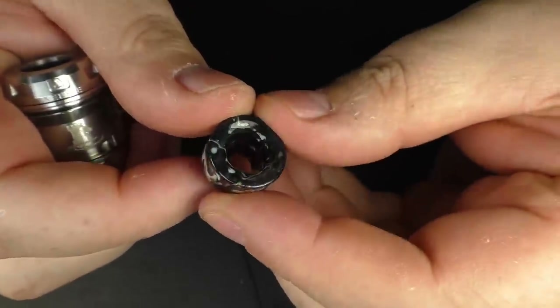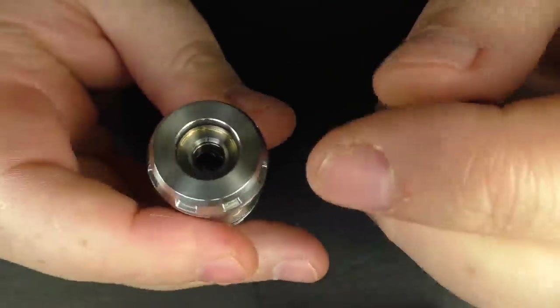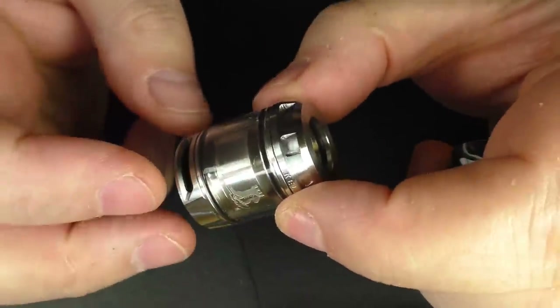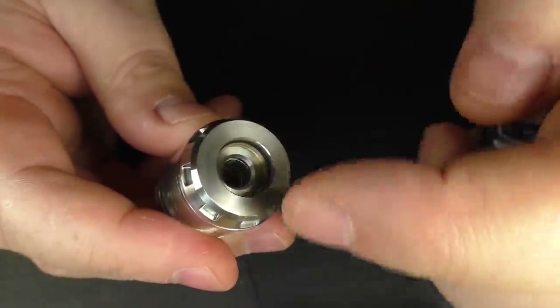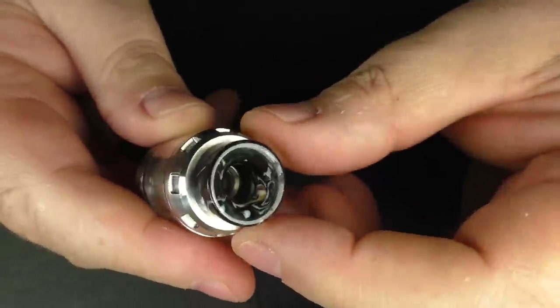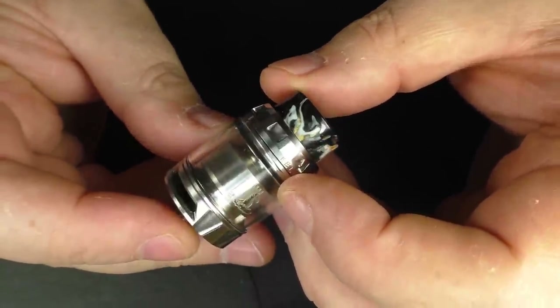It's actually not bad. I have used a 510 drip tip adapter, and with this airflow turned right down and using a standard 510 drip tip, I really enjoy the vape on this. It still works well with an 810 but I do wish they had included a 510 drip tip adapter with it.